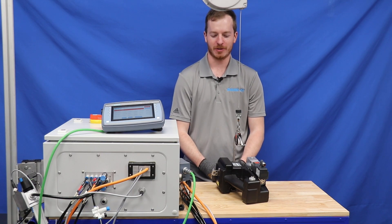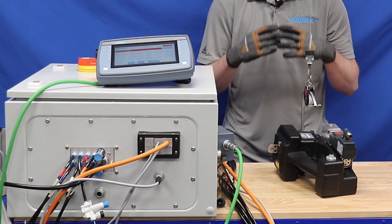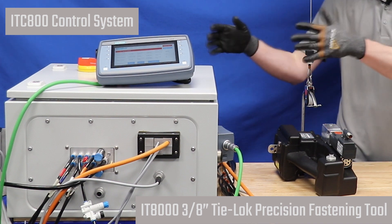This video is an overview of the IT-8000 TIE-LOCK system, and then we're going to cover the basic setup of connecting the tool to the controller.